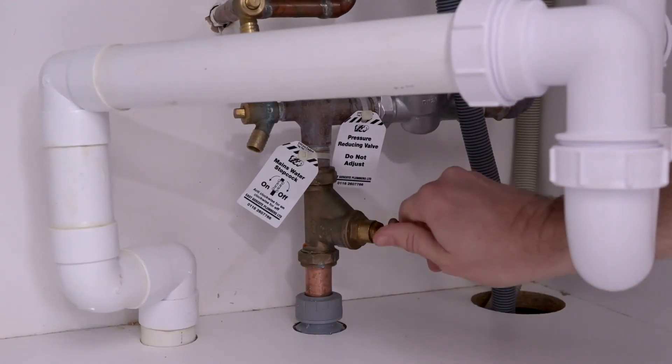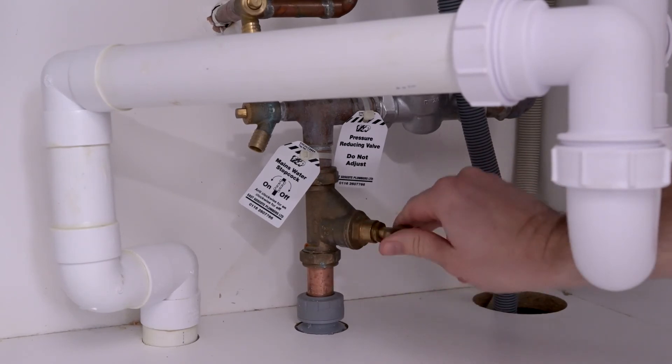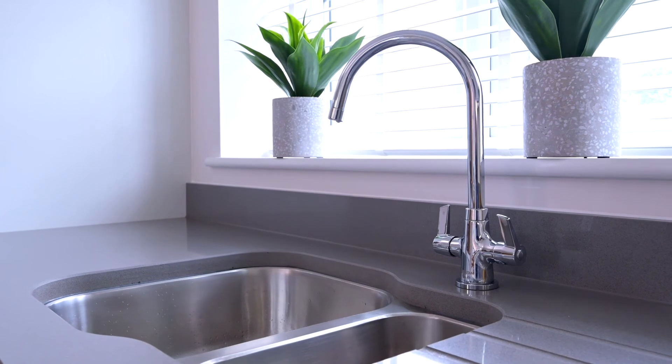To turn off the stopcock, turn the handle clockwise and tilt tight. Now the water is turned off.